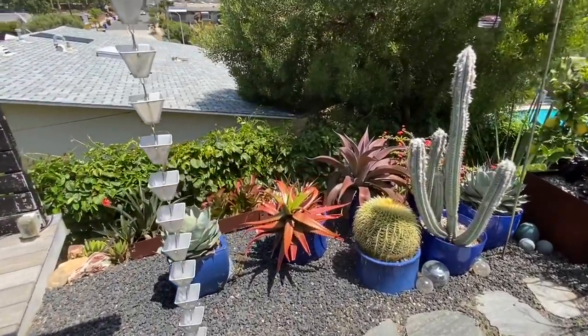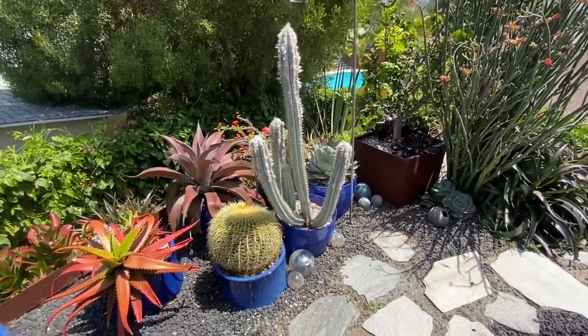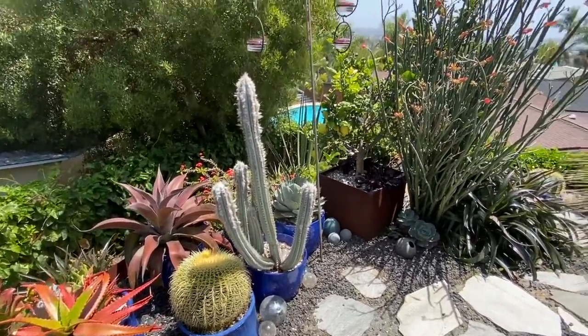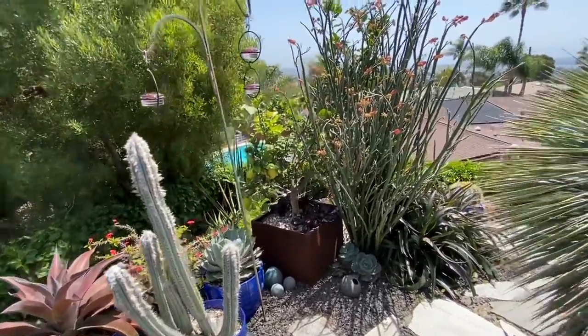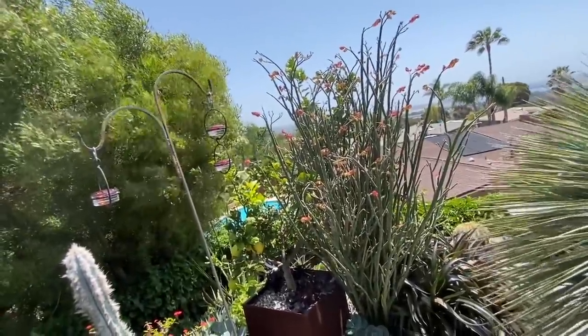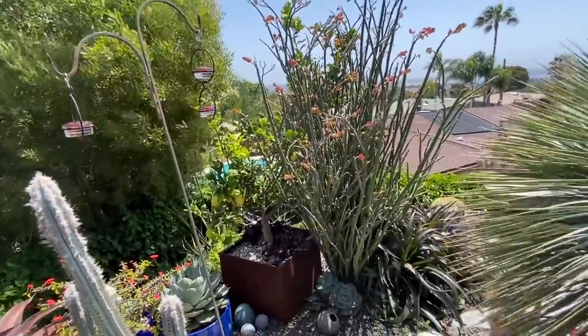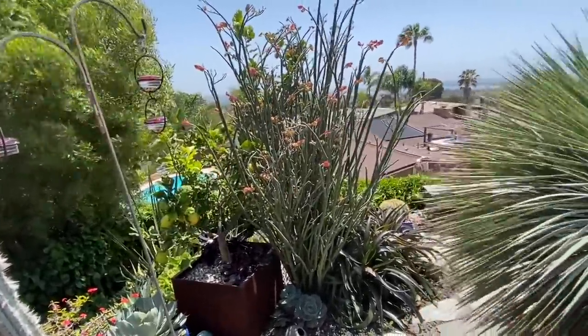Aloe camaronii, perii, another Mission to Mars, Pilosocereus grissonii — there's even citrus. This bracteatus petalanthus is really crowding this lemon tree, so that bracteatus is going to find another home.